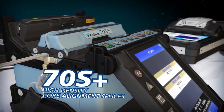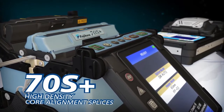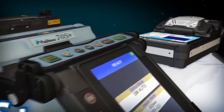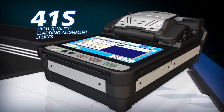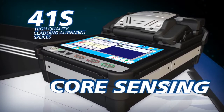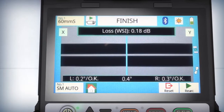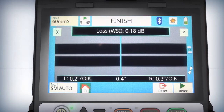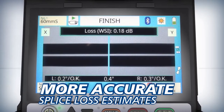Just as the 70S Plus delivers the highest quality splices and analysis in the market with core alignment technology, the 41S outperforms any available active cladding alignment splicer by utilizing core sensing technology. It senses fiber cores with warm splice imaging to deliver splice loss estimates more accurate than those based solely on cladding alignment.